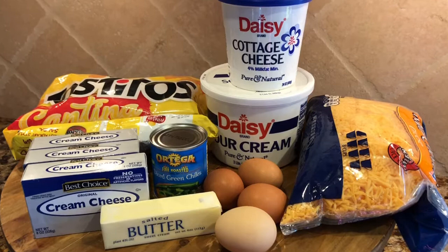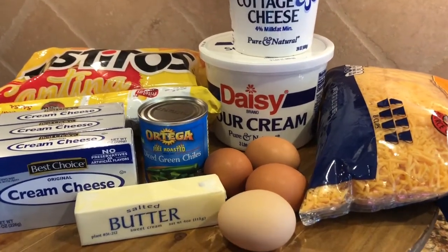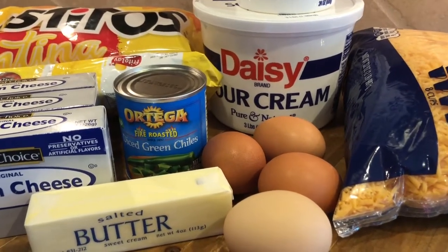Tortilla chips, butter, cream cheese, sharp cheddar cheese, cottage cheese, sour cream, eggs, and diced green chilies.